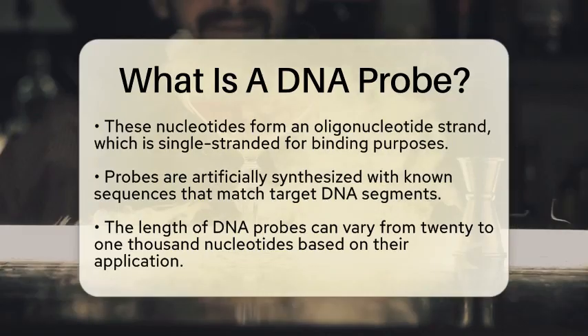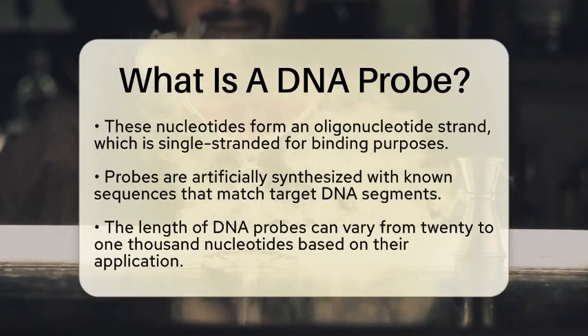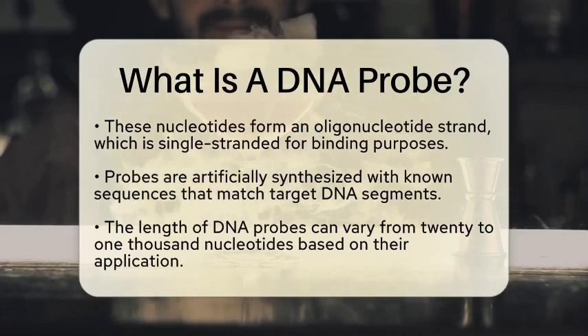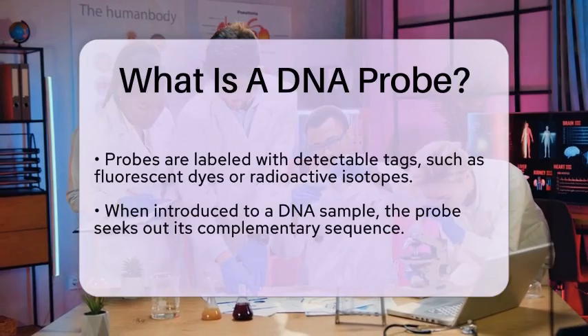To help visualize or measure the binding process, the probe is labeled with a detectable tag or marker. This could be a fluorescent dye or a radioactive isotope, which emits a signal when binding occurs.